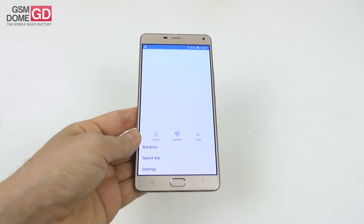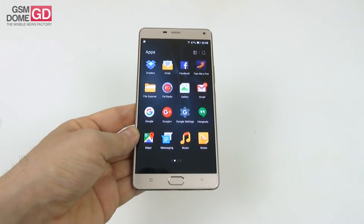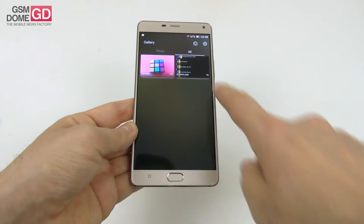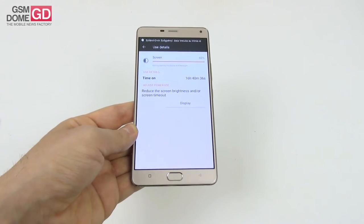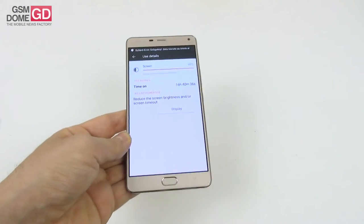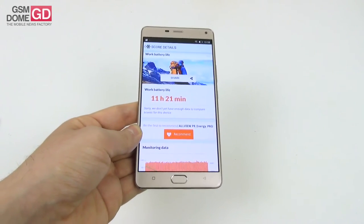For the battery: this is a 5020mAh lithium-polymer unit that should provide two days of heavy use or three days of light use. The charger outputs 9V at 2A, with up to 450 hours of standby. The phone also works as a power bank. In HD video playback loop testing we achieved 16 hours and 41 minutes — fourth place in our top 10, behind the P8 Energy, Asus Zenfone Max, and Lumia 1520. In PC Mark the result was 11 hours and 21 minutes, also fourth place, behind the Zenfone Max, P8 Energy, and Allview P6 Energy.